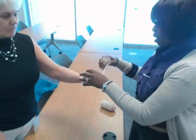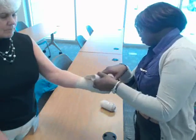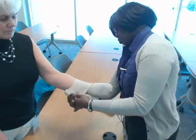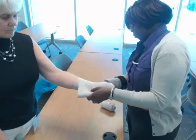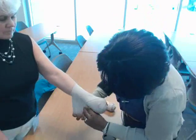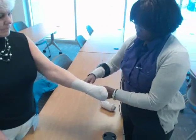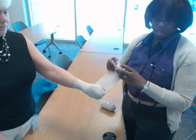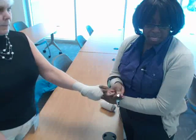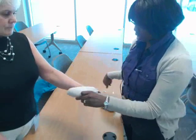After doing that you want to go into the figure eight turns — up, down and come back around. Up, down and come back around. You can see the figure eight pattern starting to happen right here. Typically we like to secure our bandages with tape, as opposed to the little clips that come with the bandage. That's for better safety for your patient so they don't get stuck by those clips.